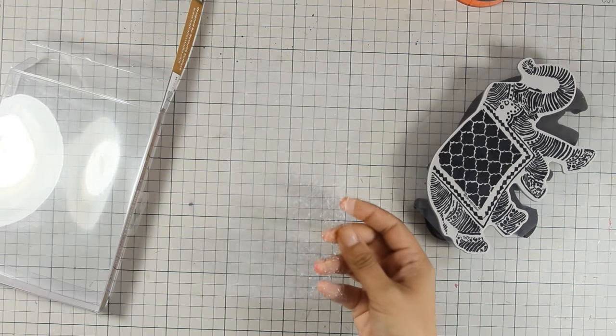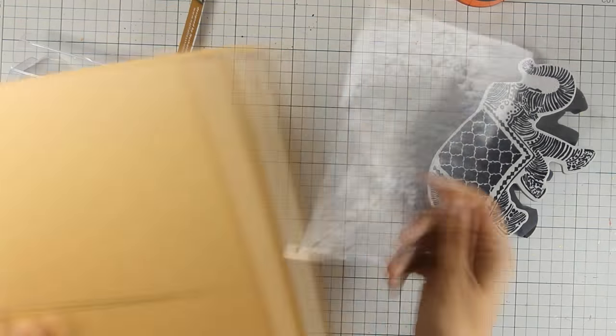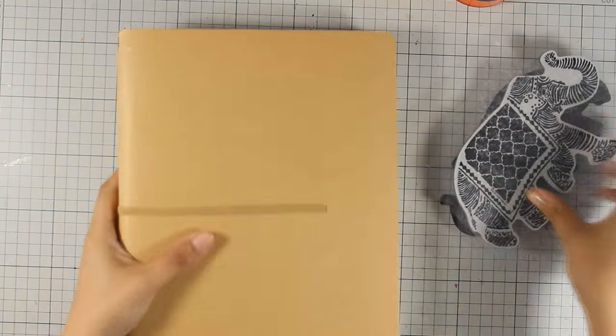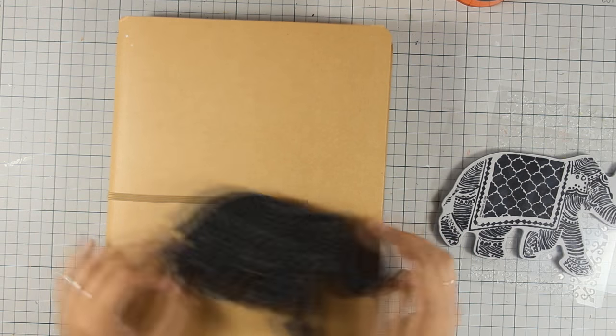The kit also comes with a stencil — I'm going to catch the light so you can see the beautiful design. Today I will be working on my bigger art journal, this is by Dilusions, the bigger size, just because the elephant is too big to use on my smaller Dilusions that I usually work with.